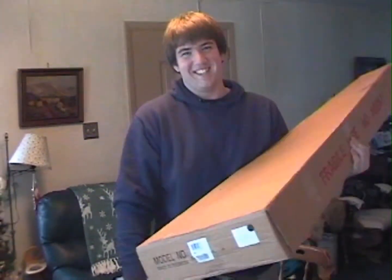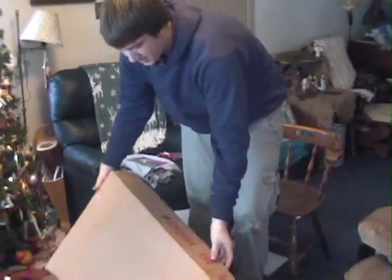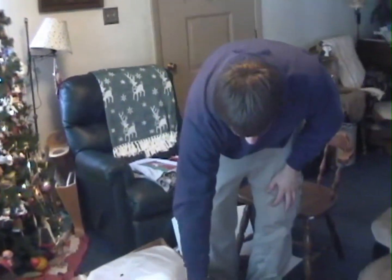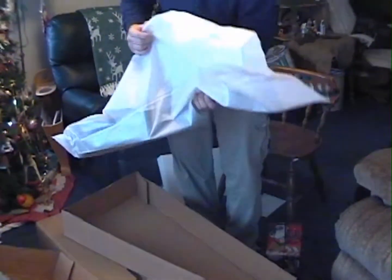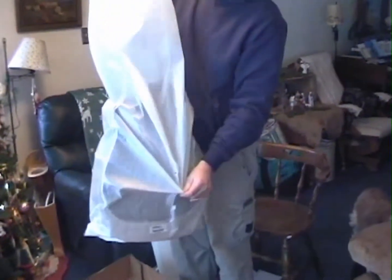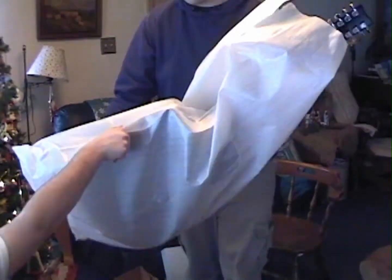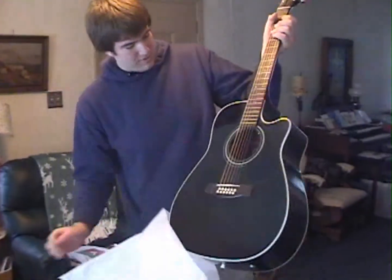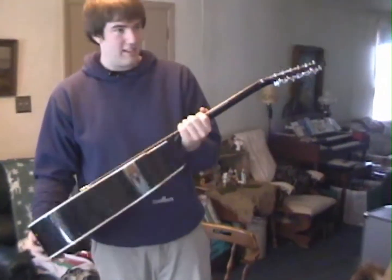Cool. Cool what? Electric Acoustic. That's nice. Cool. Electric Acoustic. That's nice. Thank you. You're welcome.